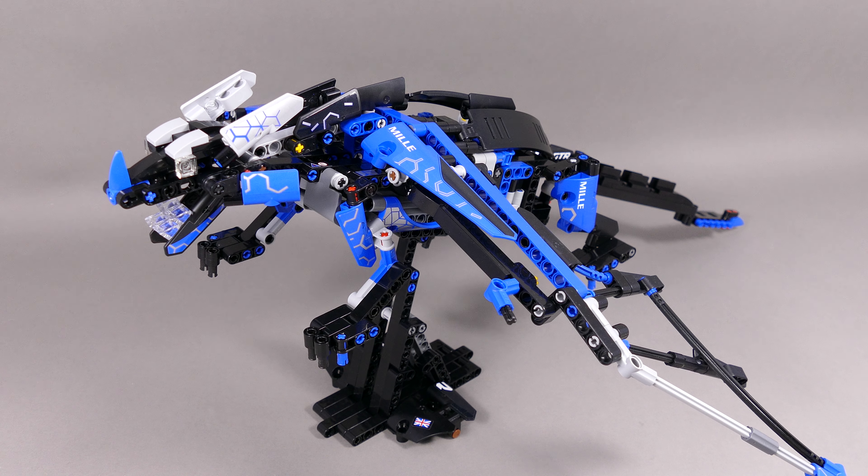Hello my fellow gearheads! Today I'm gonna show you how to simply motorize the Blue Dragon that I built as the alternate model of the LEGO Technic 42123, the McLaren Senna GT-R.